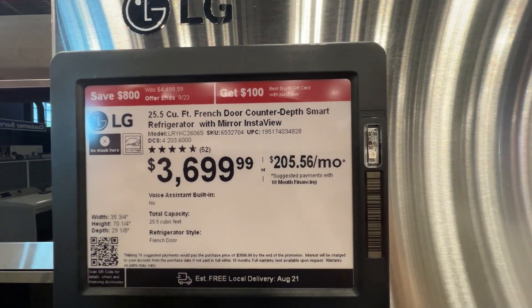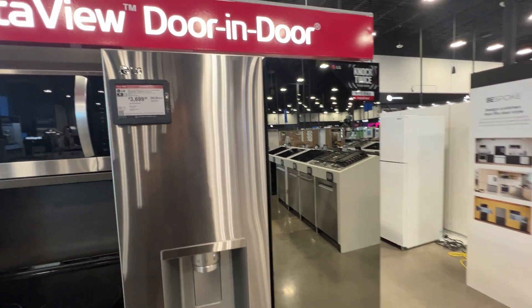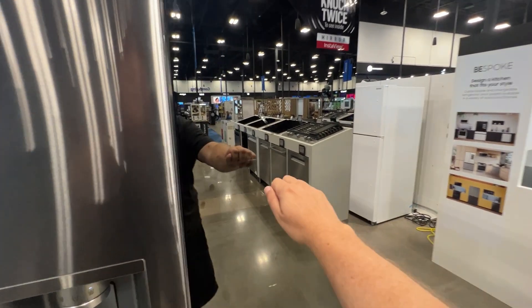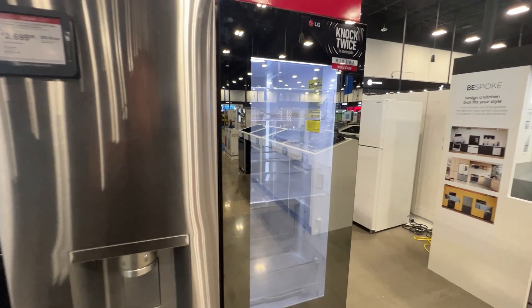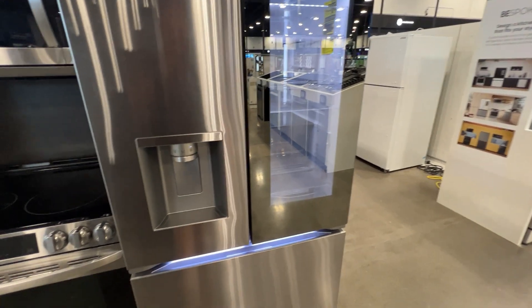It's a 25.5 cubic feet French door LG refrigerator. Now let's show you guys the really cool thing about this refrigerator — it says to knock twice. Look at that, and then you can see on the inside of it. How unique is that?